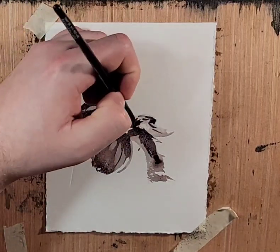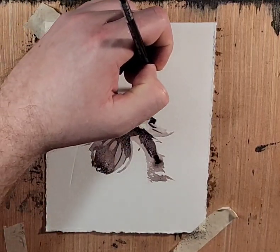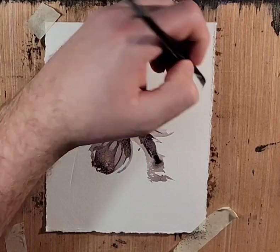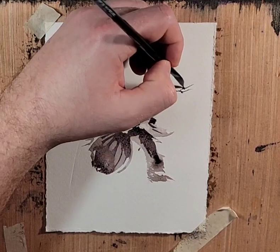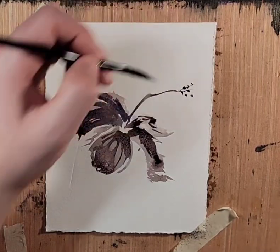It has this long stamen that comes out. It creates these weird little almost alien-looking ends. I don't remember these at all.